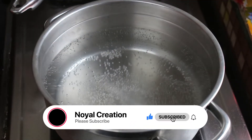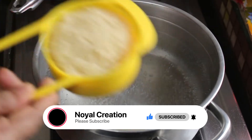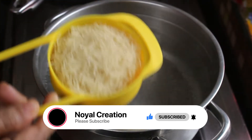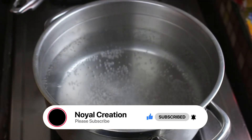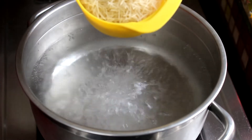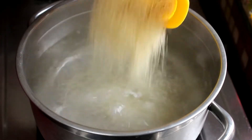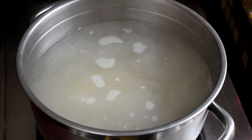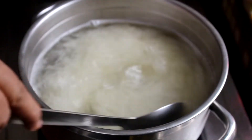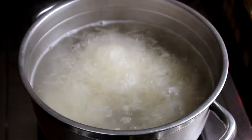We will use 1 cup of semiya in the body. Then we will put 1 cup of semiya in the mixture. Put it in the same way and let it dry.